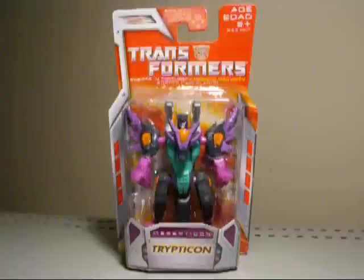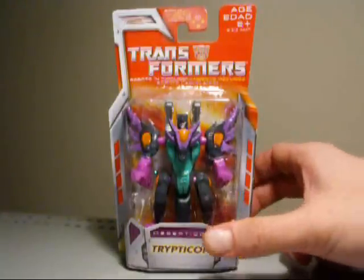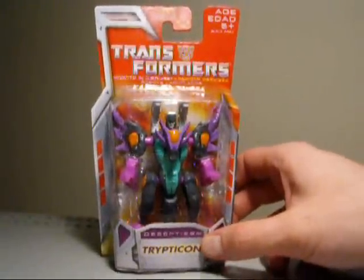Hey, what's going on everybody, this is Seaspray here yet again with another Transformer review. Today we're going to take a look at Transformers Robots in Disguise Classic Series Legend size Decepticon Tripticon. This is a repaint from the Cybertron Legends Scourge.